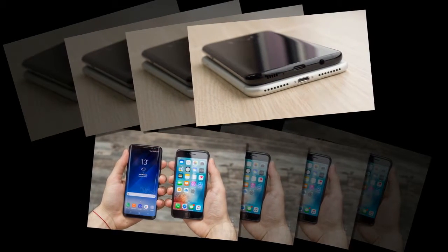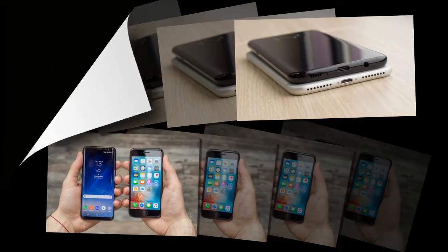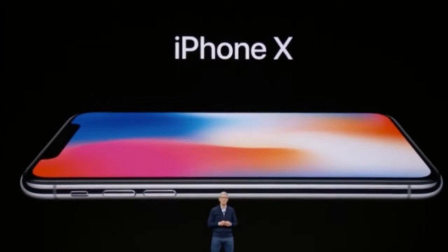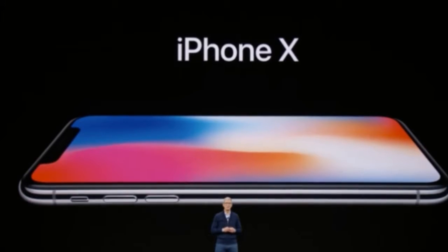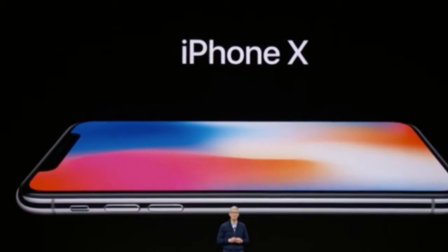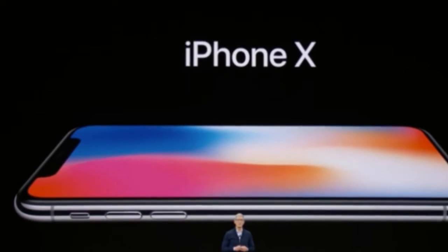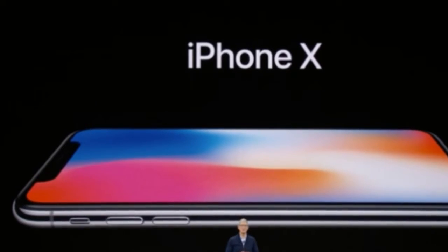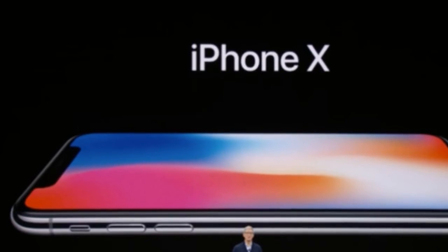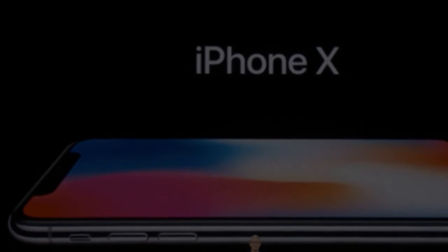Sensors: accelerometer, gyro, compass, proximity, barometer, heart rate, and fingerprint. Audio: 3.5mm audio jack, with support for MP4, DivX, H.265 video player, and MP3, WAV, eAAC+, FLAC audio player, plus speakerphone.